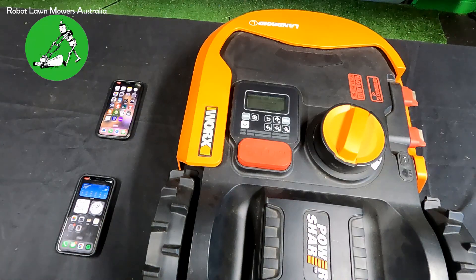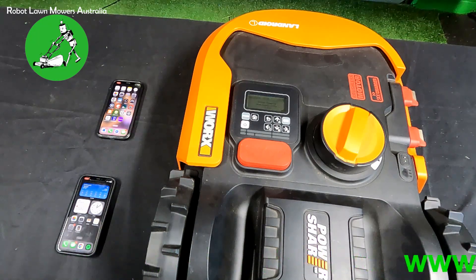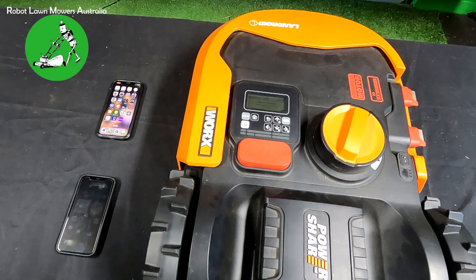Hi everyone, Jason here from Robot Lawnmowers Australia. Today we're going to do a quick video on how to connect your Landroid to two individual mobile phones. We do this to diagnose whether connection issues are related to your actual Wi-Fi unit or your home network, or whether it's to do with the robot itself.